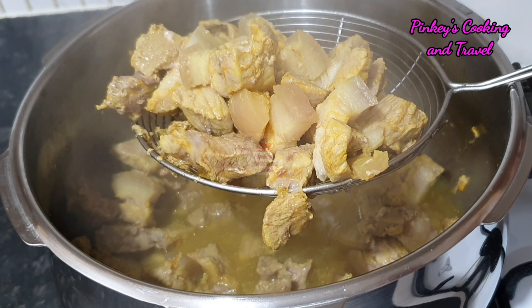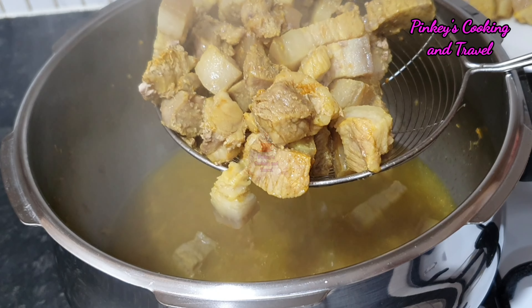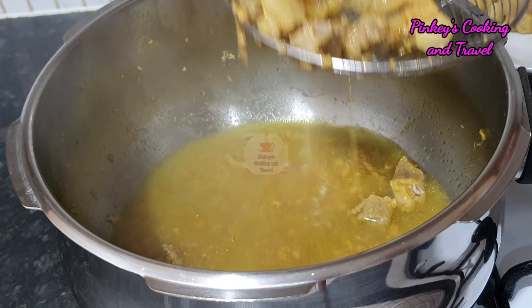Now we are adding one piece of bread. The bread is not enough, so we will fry the bread.